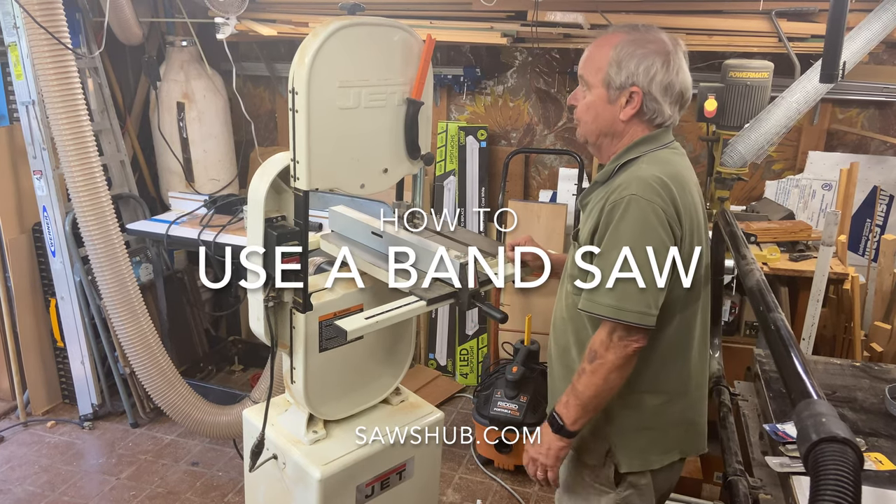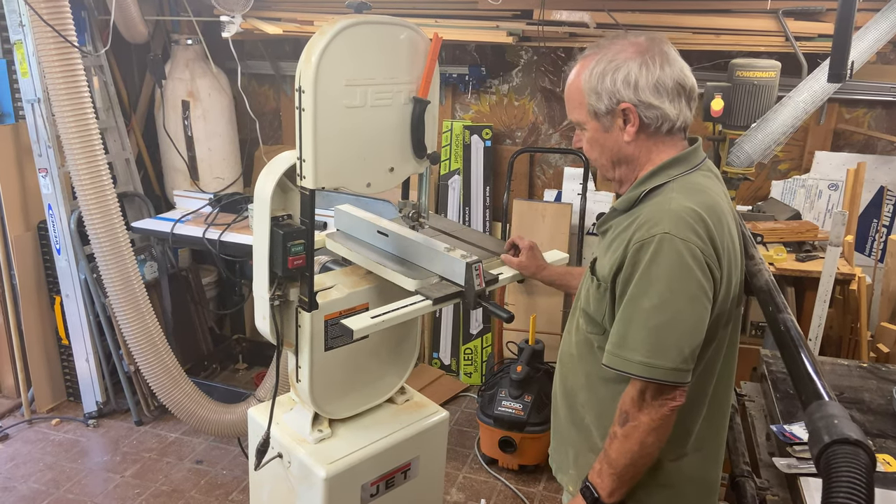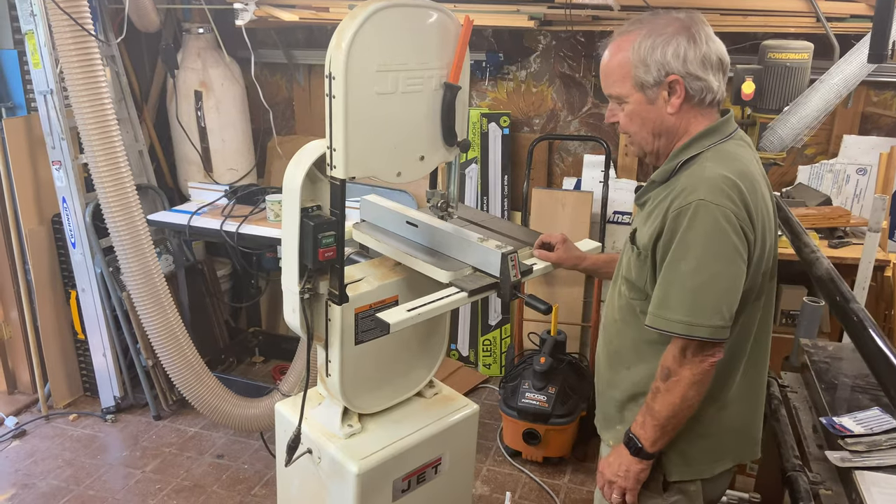Here is a rather inexpensive but effective bandsaw. Let's talk a little bit about the parts of a bandsaw.